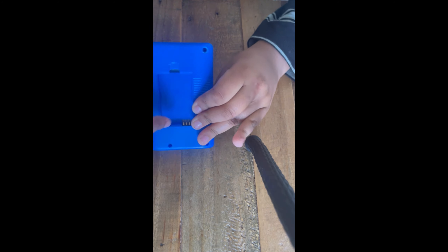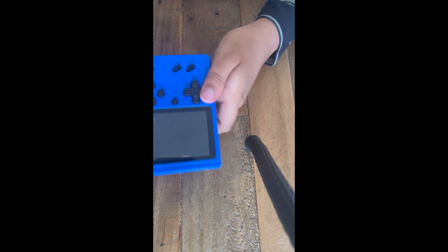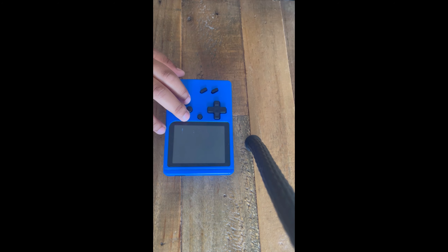It runs on those dumb batteries — every knockoff console runs on them. Second reason: it's obviously a knockoff of a GameBoy. I bought this on the go and I was the most dumb person in the world.